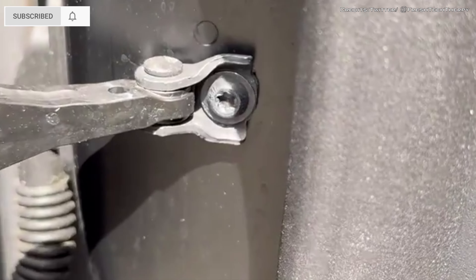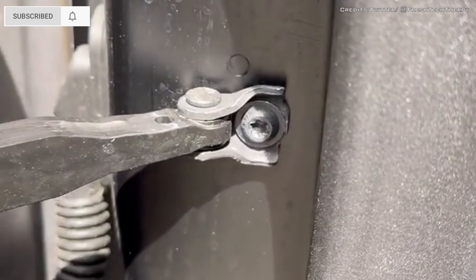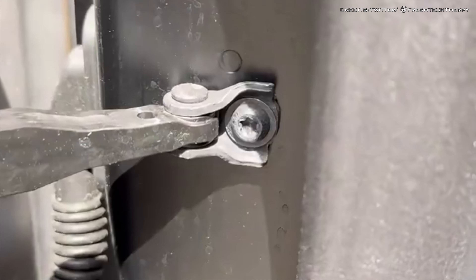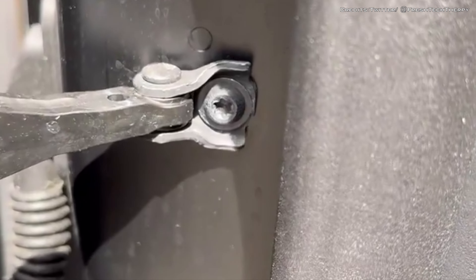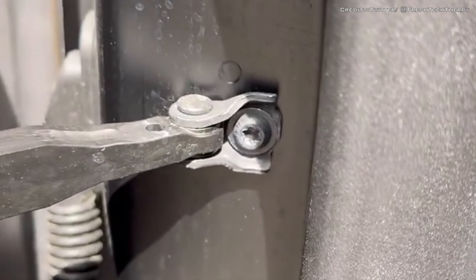Tesla Cybertruck owners are already experiencing a creaky driver door with just a few hundred miles on the auto. The creaky driver door is due to a T40 star bolt that keeps loosening. Tightening it helps, but it doesn't stay put and loosens itself after some time.